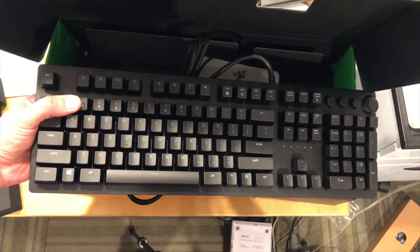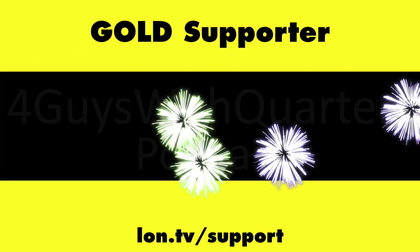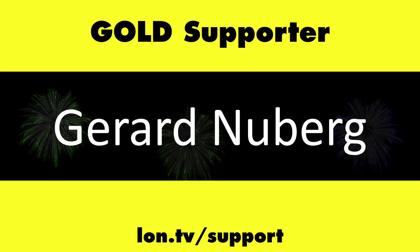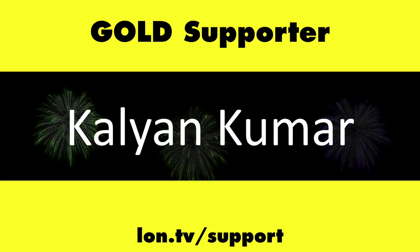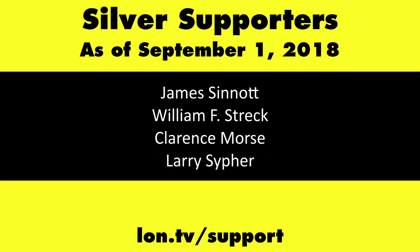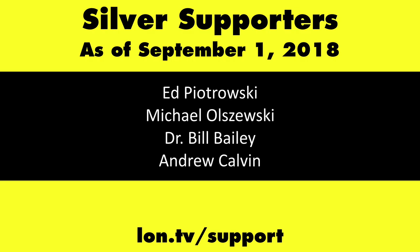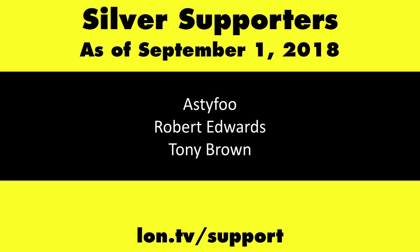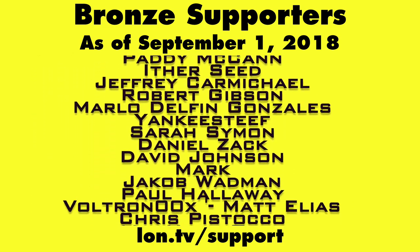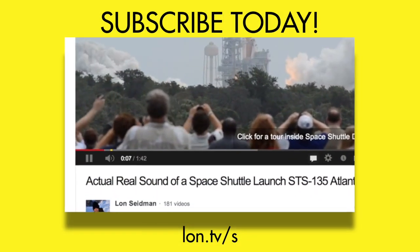Let me know down in the comments below. Until next time, this is Lon Seidman. Thanks for watching. This channel is brought to you by the lon.tv supporters, including Gold Level supporters Chris Allegretto, The Four Guys with Quarters podcast, Tom Albrecht, Gerard Newberg, and Kalyan Kumar. Head over to lon.tv/support to learn more. And don't forget to subscribe — visit lon.tv/s.